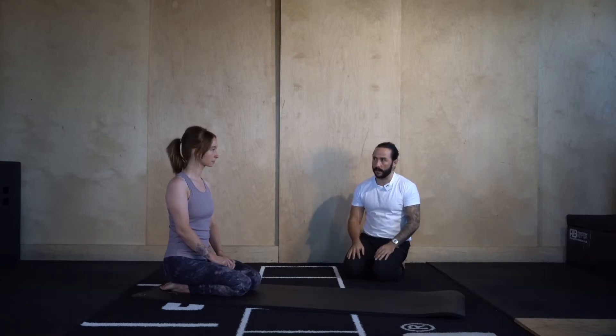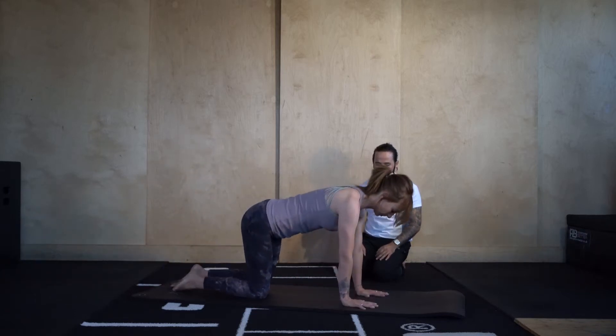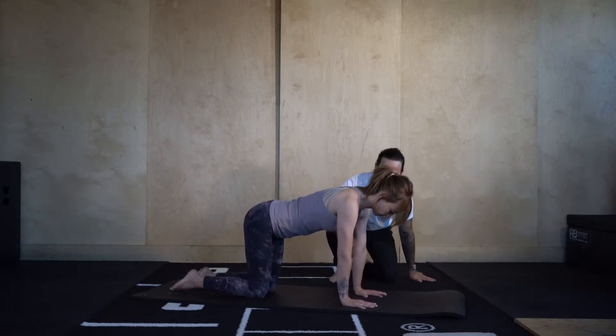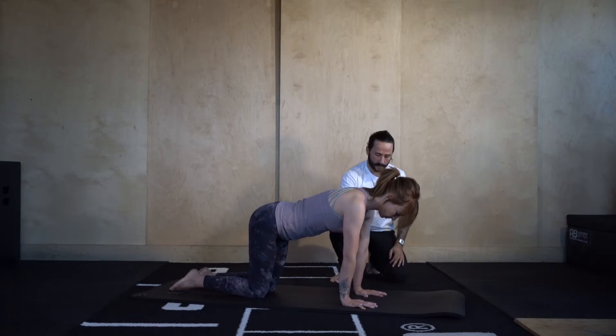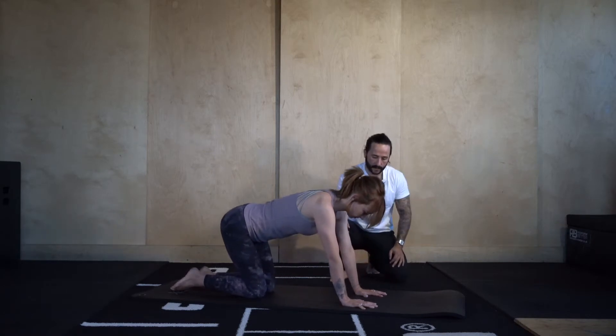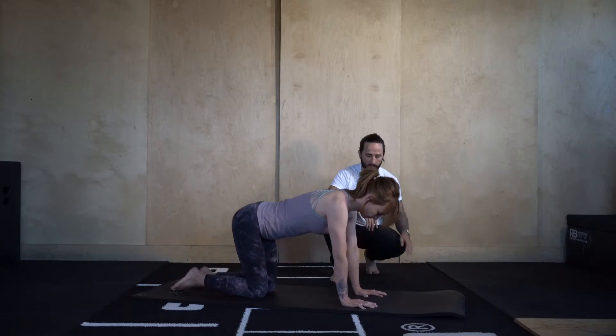To start, let's warm up the wrists. Let's go into tabletop position — hands underneath the shoulders, knees underneath the hips. We're just going to stack the shoulders over the wrists and rock the shoulders forwards, just getting a stretch going on. Then coming back out just enough so it takes the pressure off, and going back in. We're going to go back and forth for 10 repetitions.